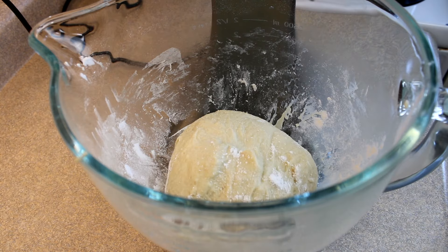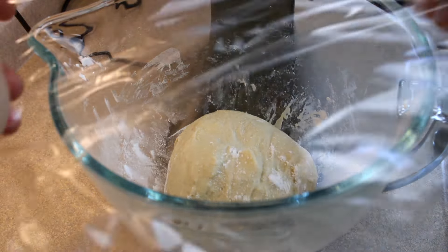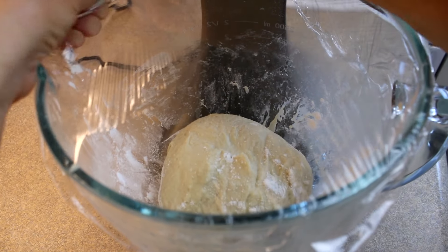Bring the dough together into a bowl, add a little bit of flour around the edges, and cover it. The best part of this recipe is that all you have to do is let it rest for 10 minutes — you don't have to let it rise until doubled, just a 10-minute rest. Cover with plastic wrap and put it somewhere warm.